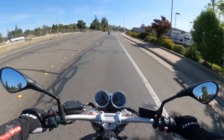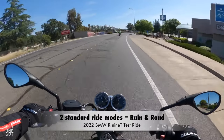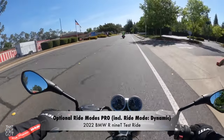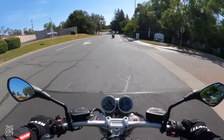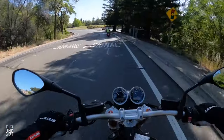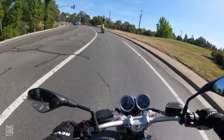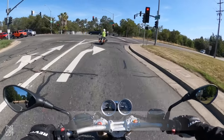We've got different ride modes on this bike. I believe there are three different ride modes — rain, road, and then I think sports, or possibly dynamic as the third. You can add an optional fourth ride mode called dynamic. I'm guessing because this bike has the optional grip warmers as well as cruise control, this is one of those bikes that has that fourth optional ride mode.